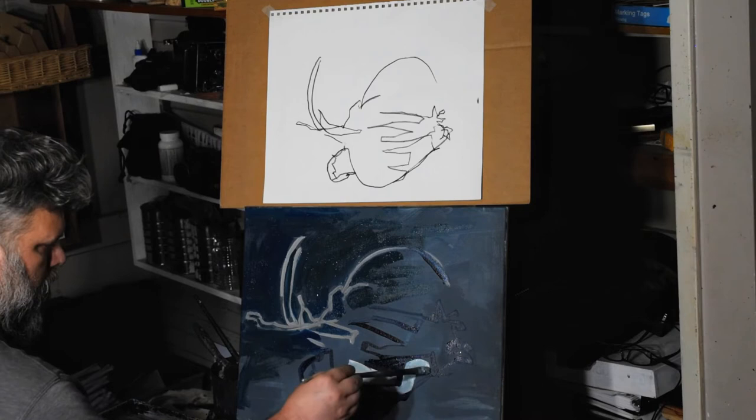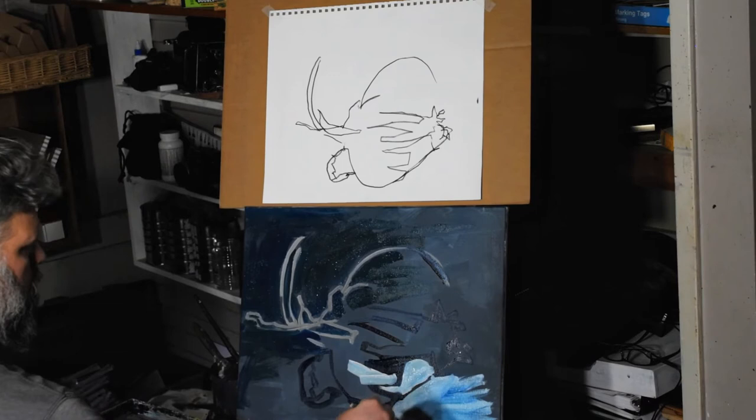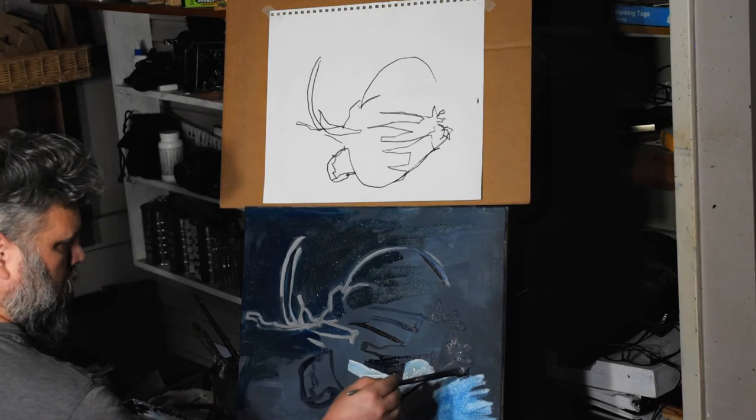Here I had the idea that since I had the dark lines on the bottom and the light lines on the top, I would make the top of the painting darker and the bottom lighter, just to emphasize the lines a little better.